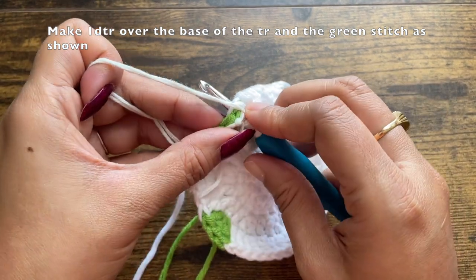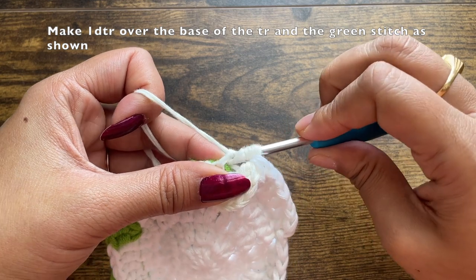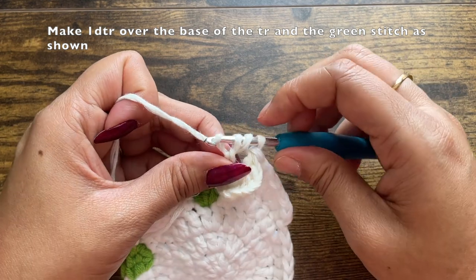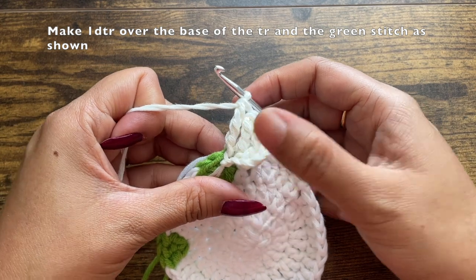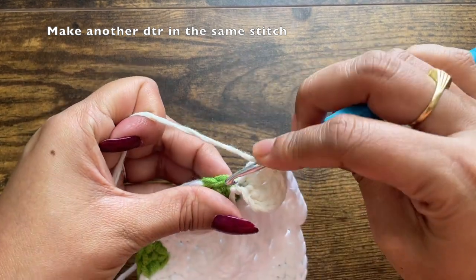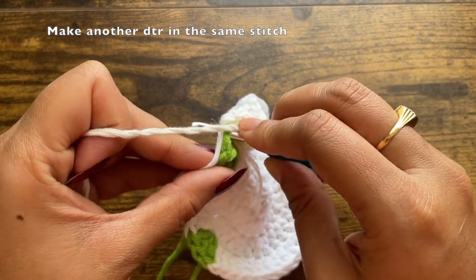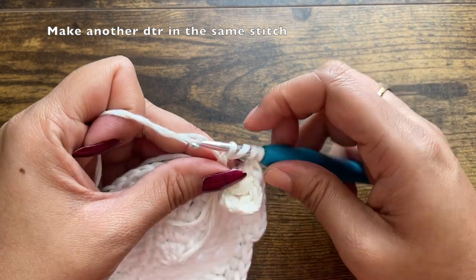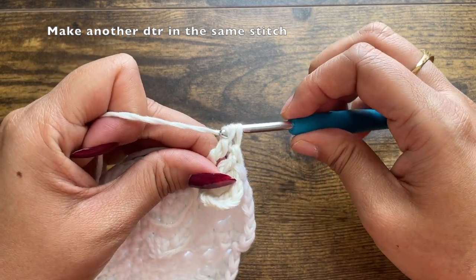Pull through the first set of loops, then the second, third, and fourth set of two loops — this completes a double treble crochet. Make another double treble crochet in the same green stitch; this time you do not have to pass through the base treble crochet, just through the green stitch. Always make sure whenever you're working on the green section, you are carrying over the white yarn, because we will need it after. Make the second double treble crochet in the same stitch.